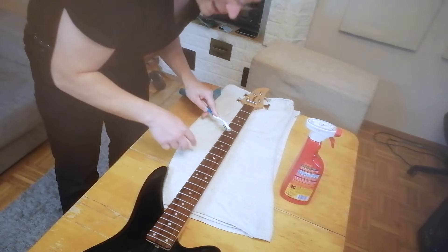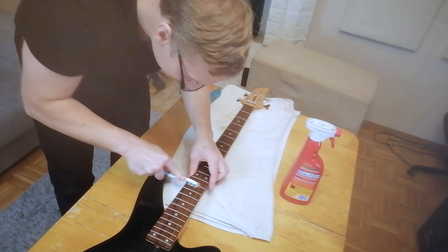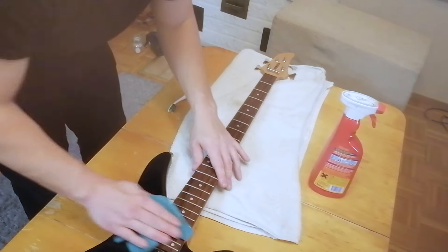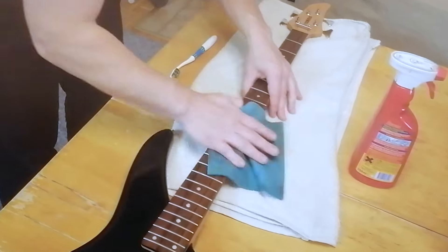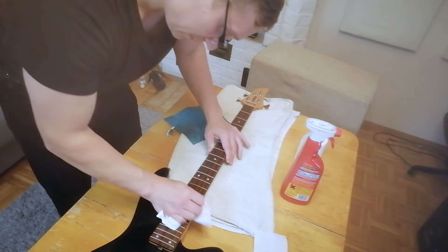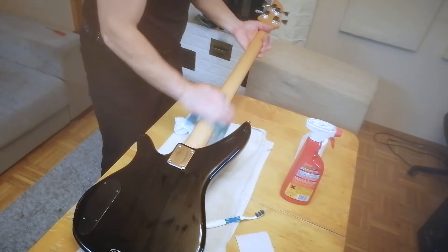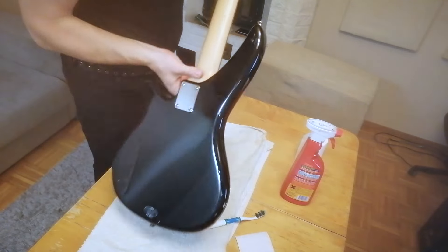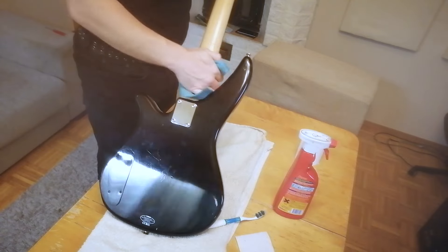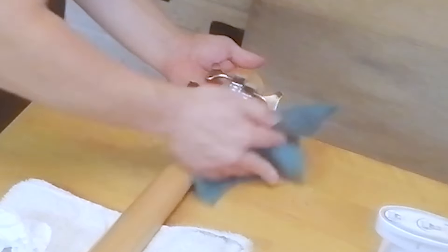Very good frets by the way. It looks like it hasn't been played a lot even. There is some bad stuff happening. Taking care of all of the fingerprints here now.